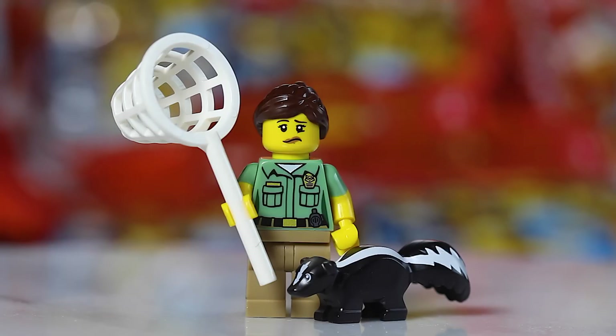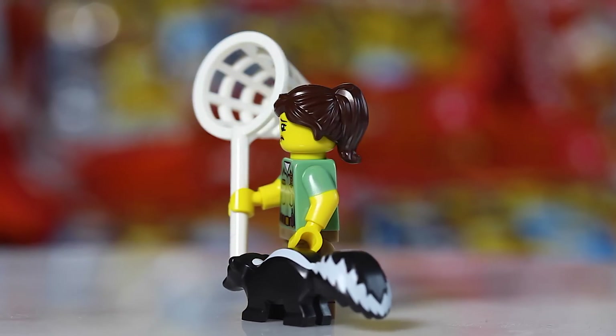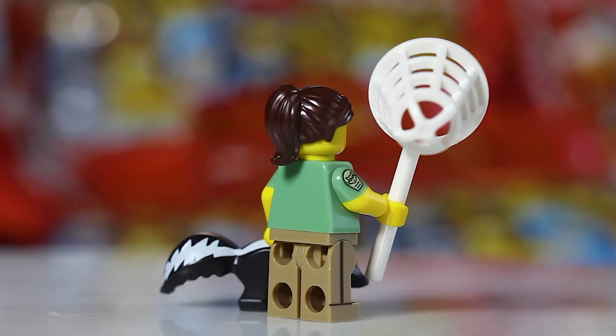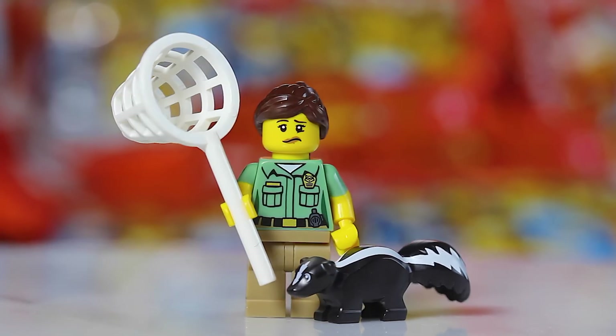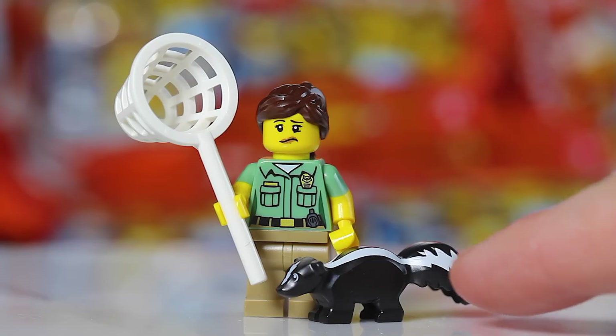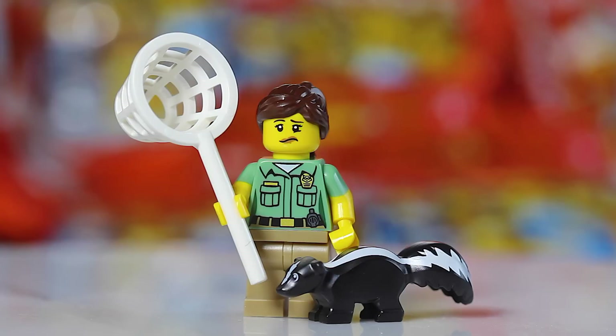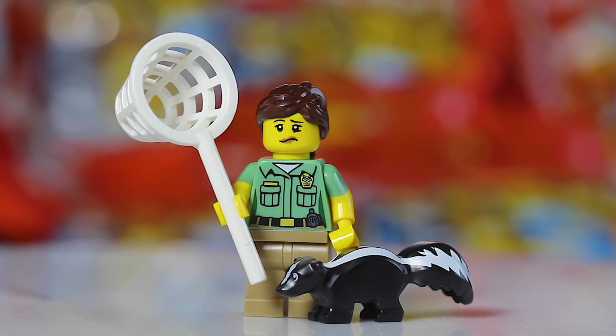Next up we have the Animal Control — pest control woman — who comes with an awesome skunk. Remember I said don't just feel for the animal, since there's both a pig and a skunk in this series. To find the Animal Control figure, it's super simple — just find the basket: that dome shape with the long handle is huge in the pack and very easy to find. If you are feeling for the skunk, it has a very long tail, making it pretty easy to distinguish from the pig. Find that basket and you know you've got the Animal Control figure.